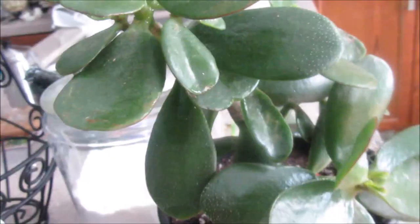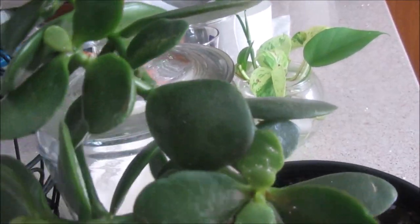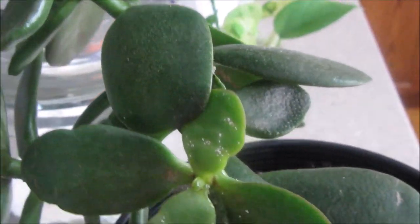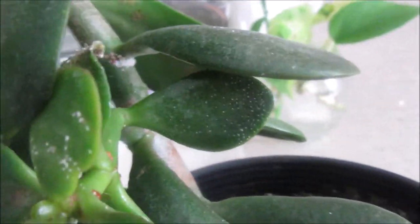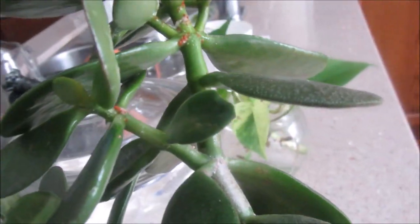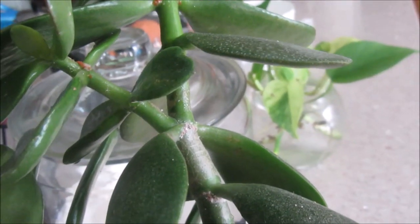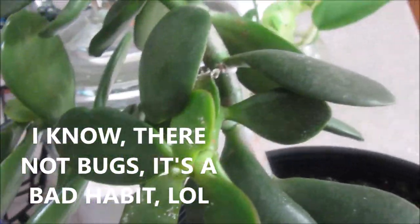I just wanted to show this short video about the problem I have on this jade plant. I had this issue last year — I put it close to the window and I think maybe the humidity near the window caused it, though I'm not sure. So now I'm going to wait until all the bugs are gone and then see about putting it farther from the window, but close to it without touching it.